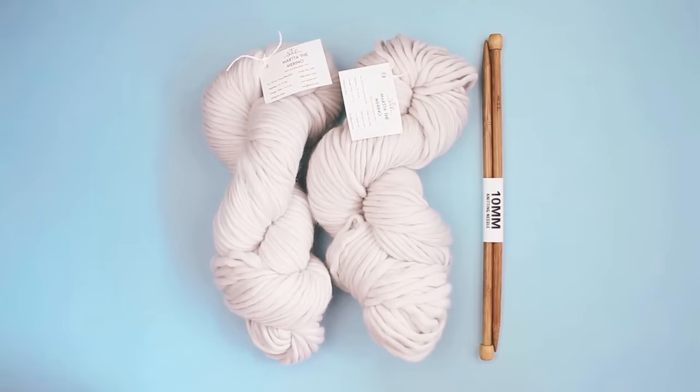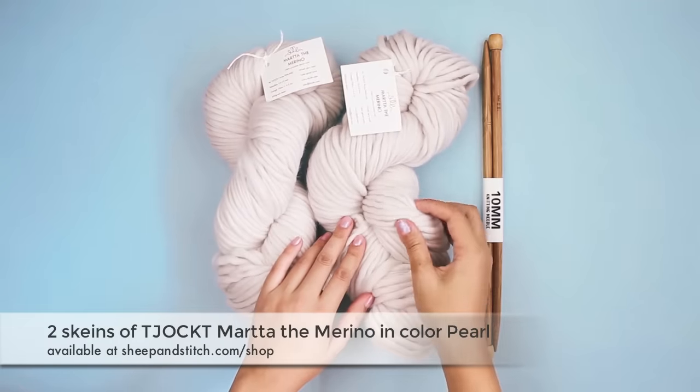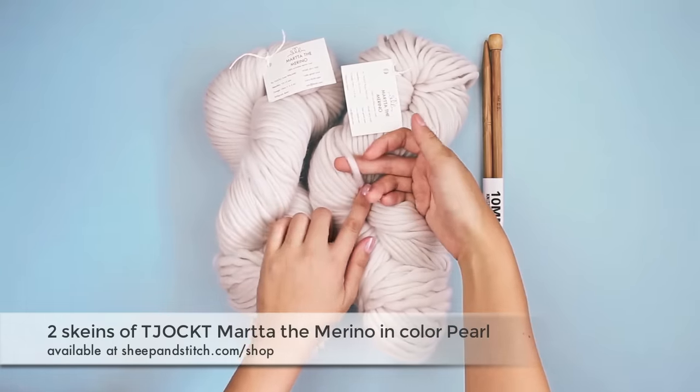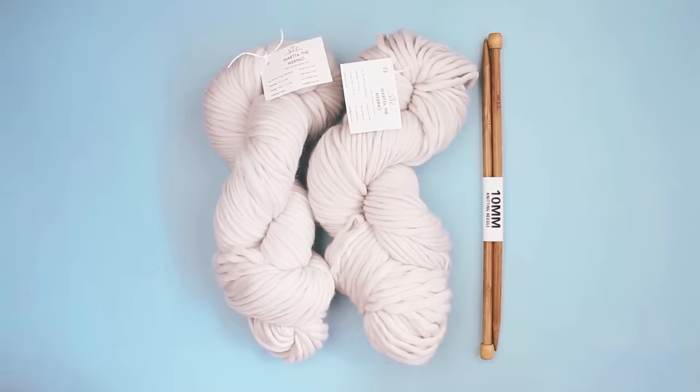Today I'm knitting with two skeins of Jocked Marta the Merino, which is a super delicious merino yarn. It's a one ply and a bulky weight, which means that it will knit up really quickly. Look how thick that is. And this is a beautiful color called Pearl, and you can get these at Sheepandstitch.com. I'm also knitting with a pair of 10 millimeter needles.